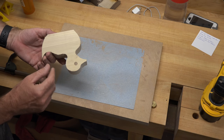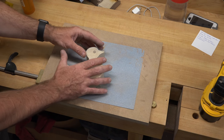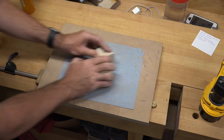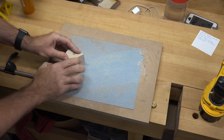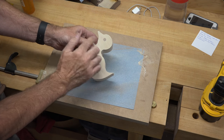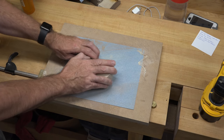Now that you have the profile cut out, you want to sand those ducky surfaces. We've got our sandpaper attached to some MDF and we're just going to clean it up a little bit — it's not going to take very much. We just want to clean it up and make sure that our walnut eye is flush to the surface. That's all it takes — just a few passes.